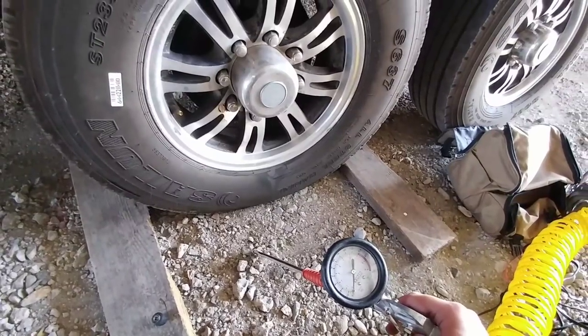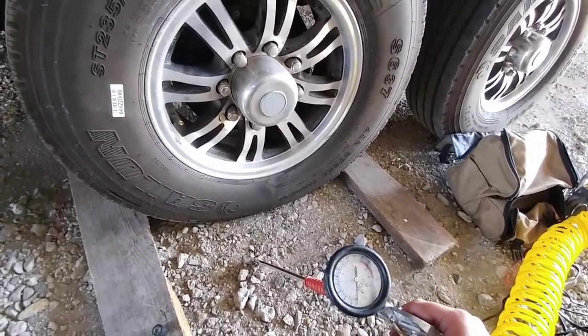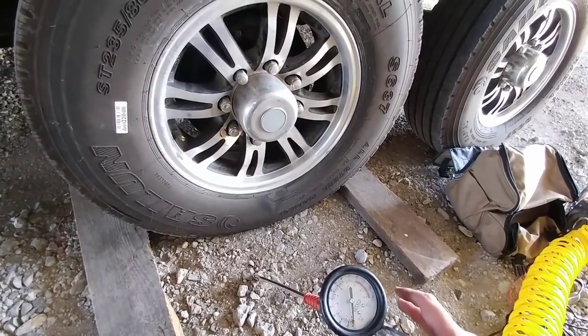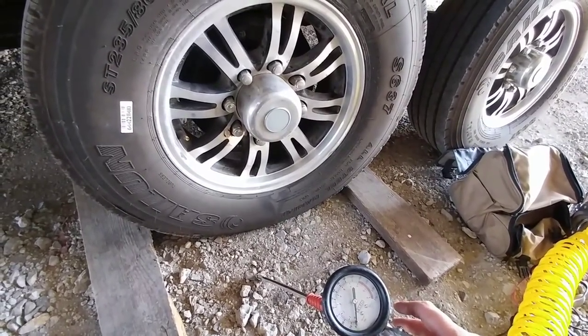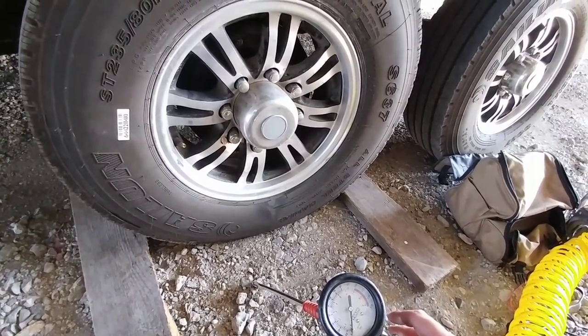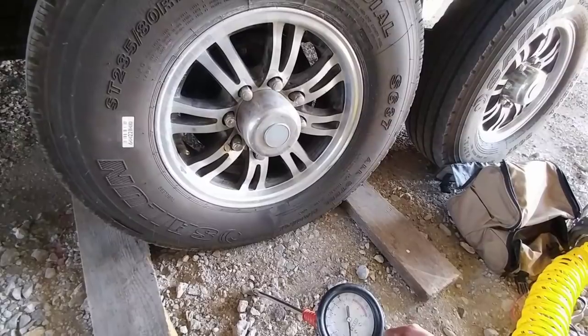In case you're wondering, I put between 85 and 90 pounds of pressure inside these tires. The tires themselves are rated at 110 pounds and the wheel is rated at 80 pounds, so I usually put about 85 to 90 pounds — I really don't need to put any more than that in these tires.